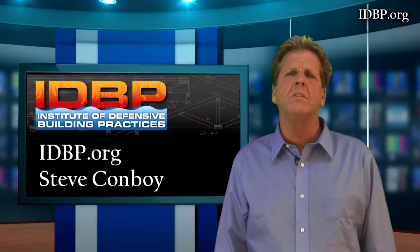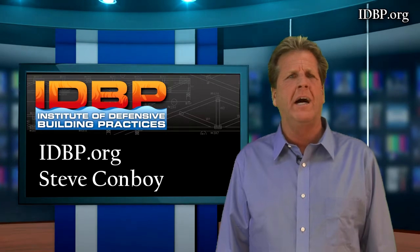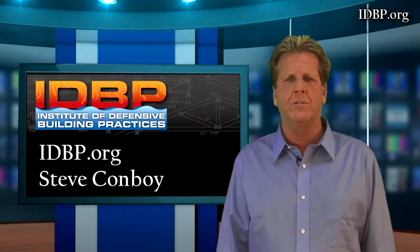I'm Steve Convoy with the Institute of Defensive Building Practices. I'm a guy that comes from engineered wood — I know engineered wood better than most. Let me tell you what you're seeing.